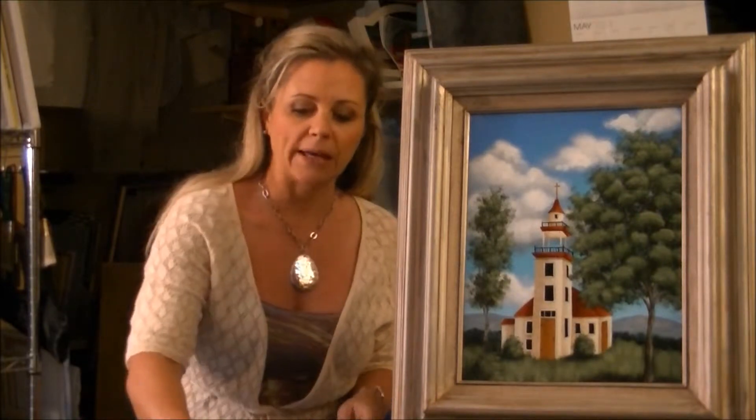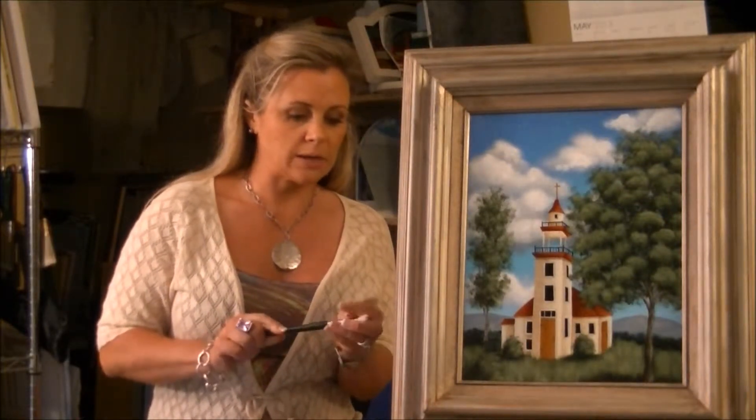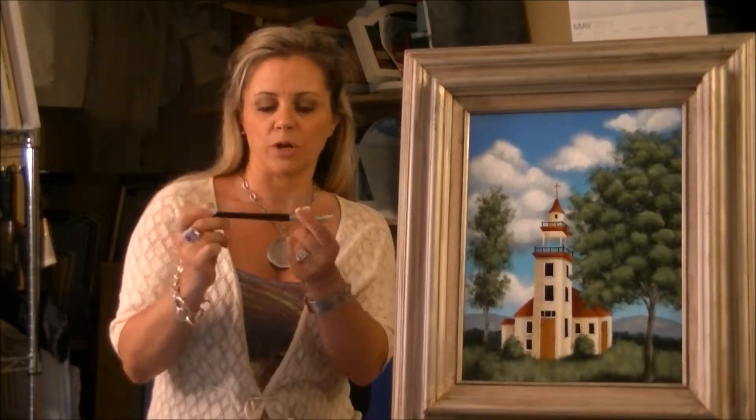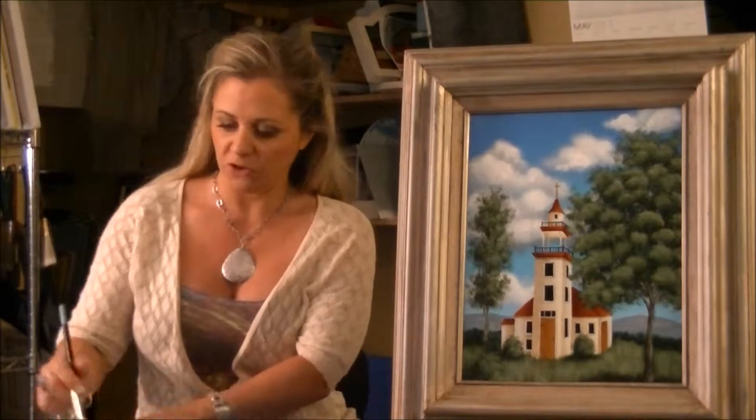We will start with our nice bright blue sky and we'll be adding clouds. For the clouds I use a scumbler brush, which is a bristle brush — it's a domed bristle brush. I'm going to start with some white paint and I'll show you just briefly the technique we're going to be using.